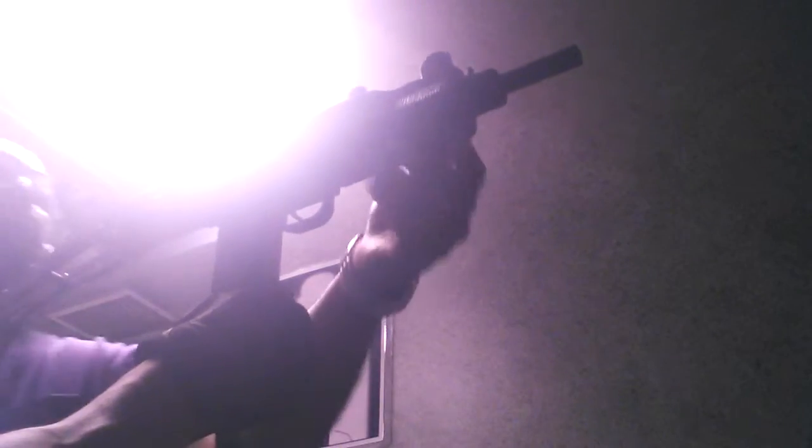All right, use your peep sight, jump down over here, and compress your grip safety. Left hand up here, hold that down, tuck it to your chest, and lean in.